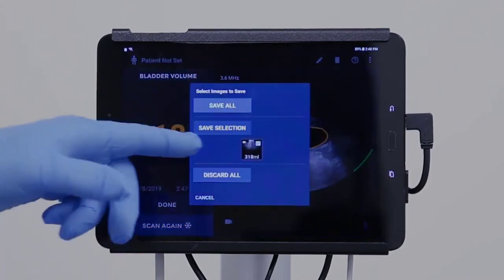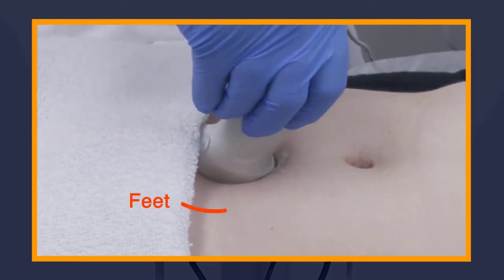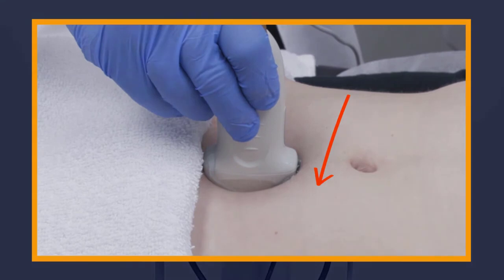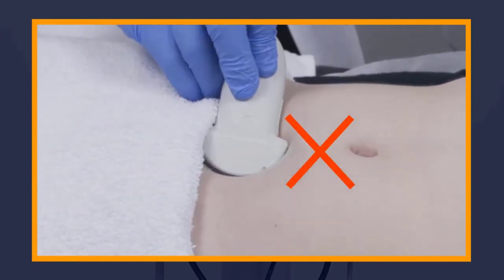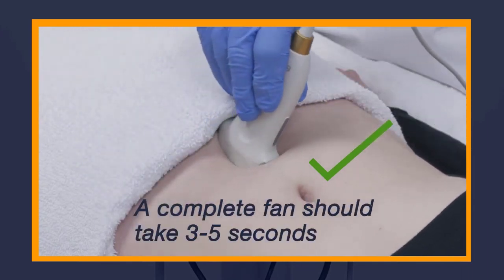If the bladder is not found right away, the system may prompt you to reangle the probe towards the patient's head or down towards the patient's feet. It may also prompt you to apply firmer pressure or more gel. Do not fan too fast or too slow — maintain consistent pace and pressure during the scan. As a guideline, a complete fan should take around three to five seconds.